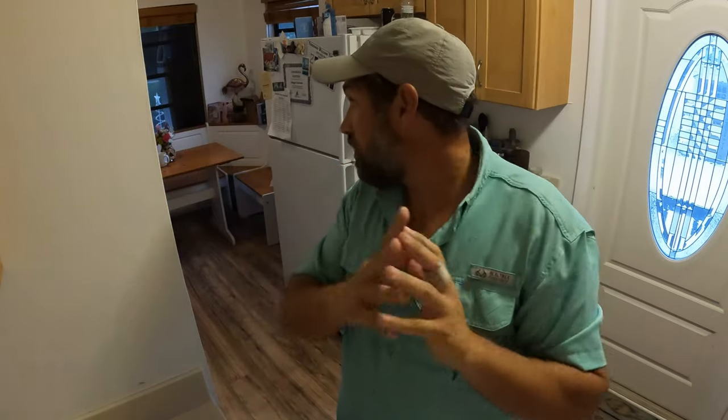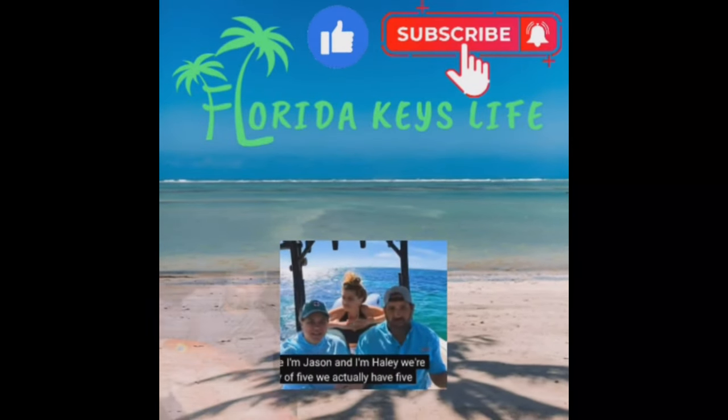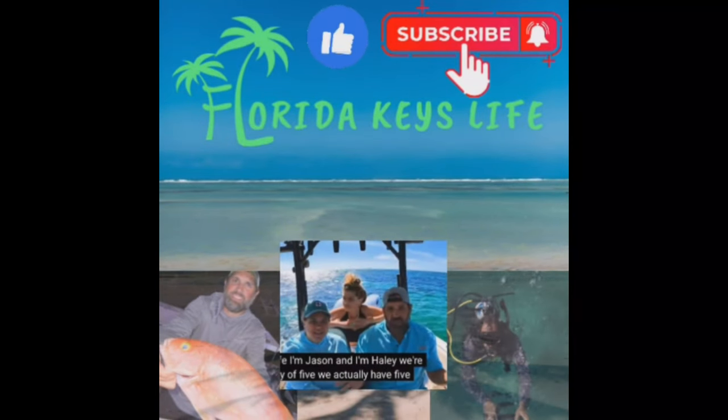Alright, we're gonna eat the rest of the dinner. Please like and subscribe to the channel and please watch all the way to the end - well obviously if you're watching this you watched it all the way to the end. We'll see you on the next one!